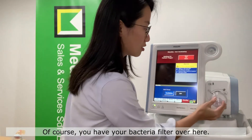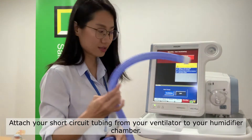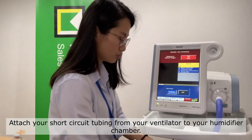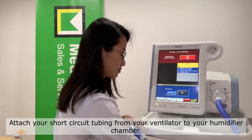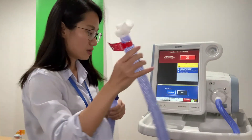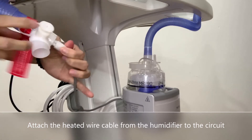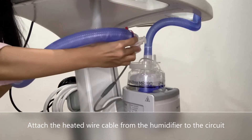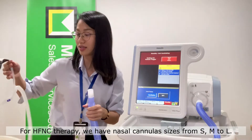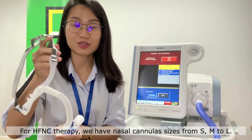You have to have your bacteria filter over here, then your short circuit tubing from your ventilator to your humidifier chamber, and then the long inspiratory circuit. For high flow nasal cannula therapy, we have nasal cannulas available from sizes S, M, and L.